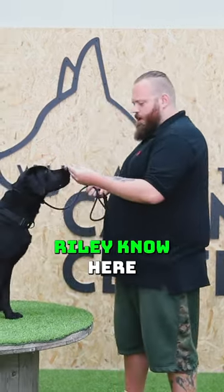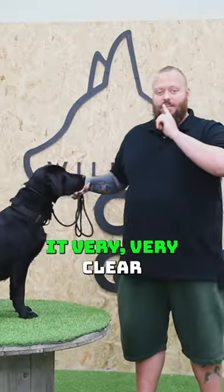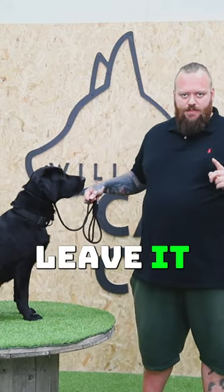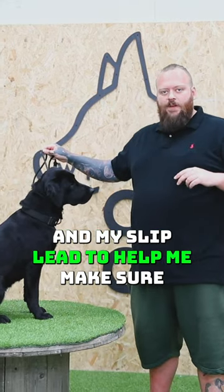I'm going to let Riley know here that there's a piece of food. I'm going to put that piece of food on the floor and make it very clear with a leave it command — leave it. Now if she breaks for that food I'm going to use a verbal correction and my slip lead to help me.